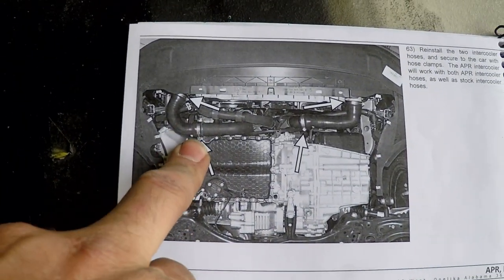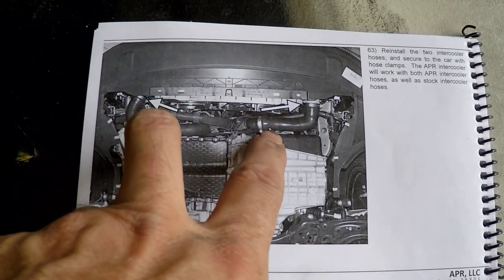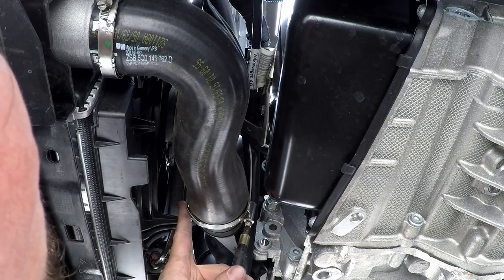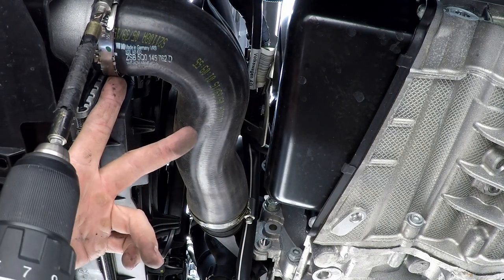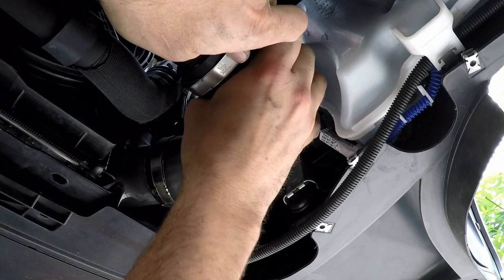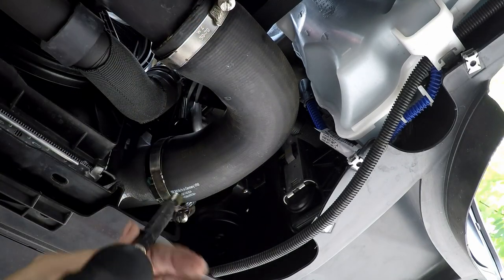Step 63 is to put the intercooler hoses back on. I'm going to put the stock ones back on - I've ordered the APR ones but they were back-ordered or something, so they're on their way. I can easily put those on any time, no big deal. I want to make sure these clamps are turned down and then we're going to tighten these up.